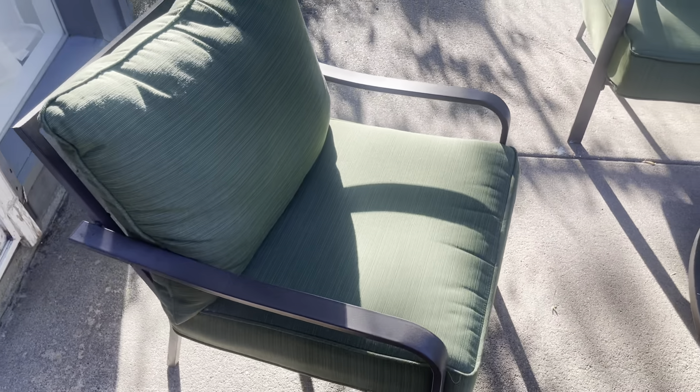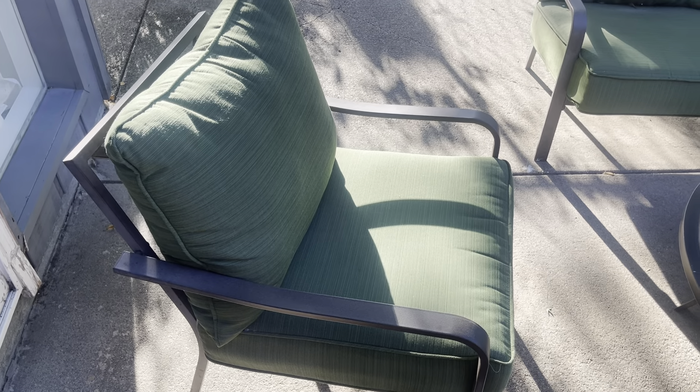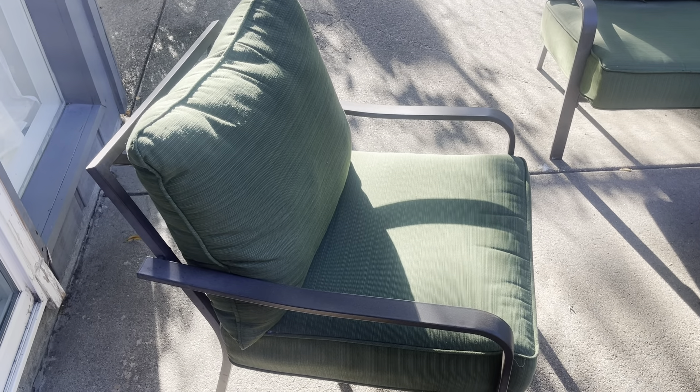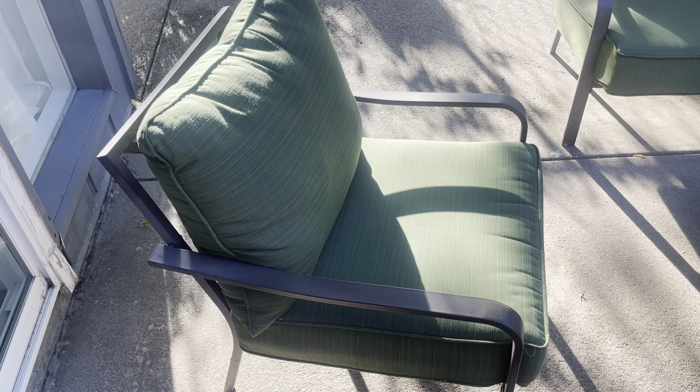Great quality of product on the actual seats. What's nice is you can just take them inside in the wintertime. But I will say I've had them out here in the rain and they have done fantastic and haven't had any rips or tears or any type of issues with that.